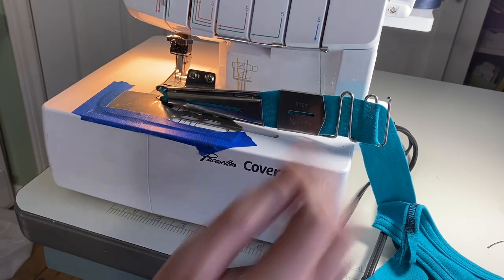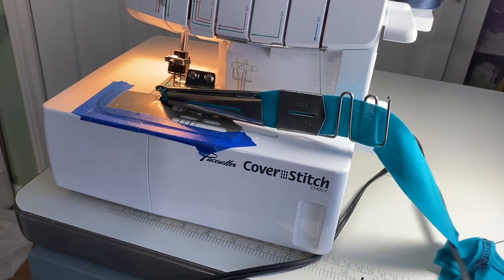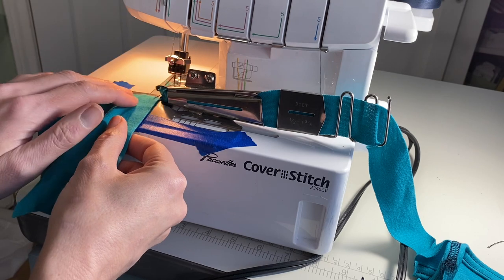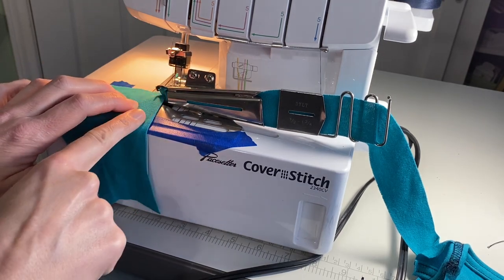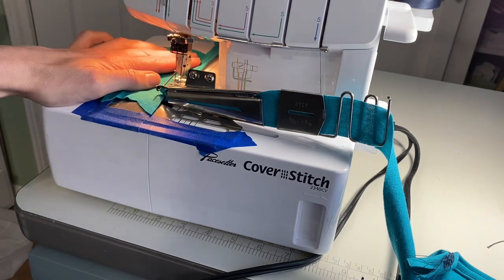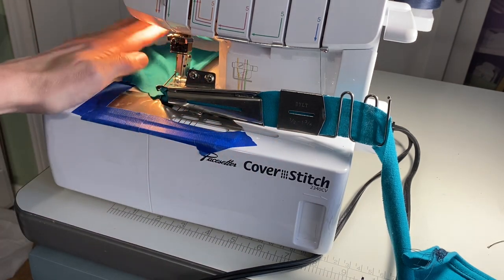Let me show you real quick what it does. I've got it started and I'm just gonna do a couple passes. You just start going and feed this in and it binds it all at one time. Obviously if I were doing this on a garment I would pay better attention, but even just throwing it in there for the video it looks fantastic.